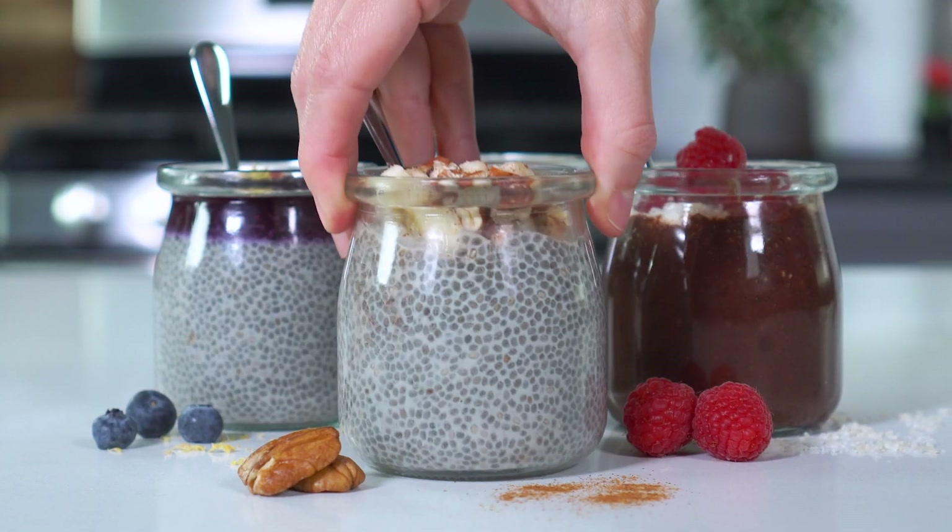If you've been looking for a healthier breakfast or snack option and haven't tried chia seed pudding yet, then you, my friend, are going to be pleasantly surprised.